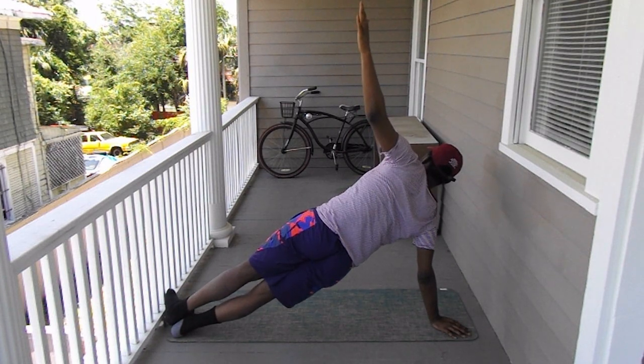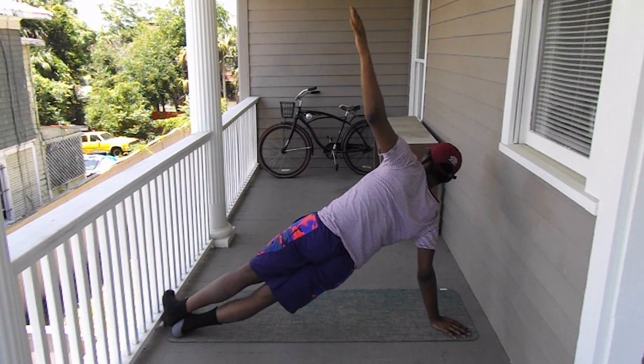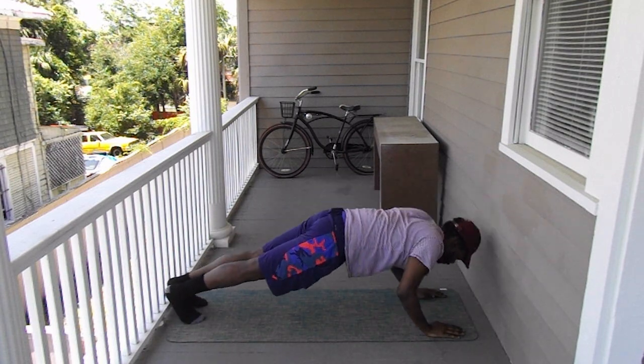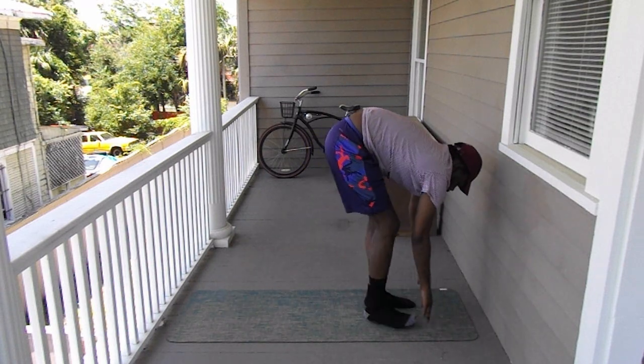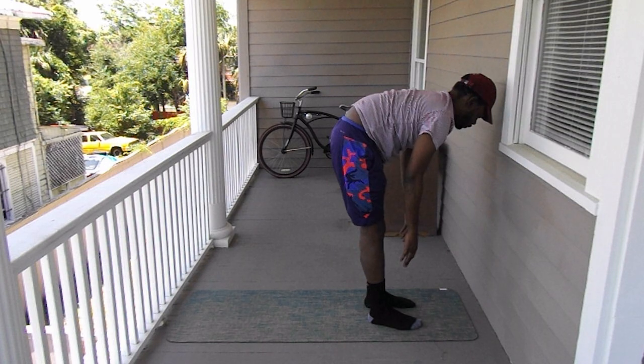We stayed here for a while, so do this right arm. Alright, we're back into the plank position. Push-up again. And we're going to walk our feet back up to our hands and back into our favorite position.